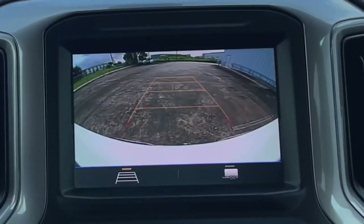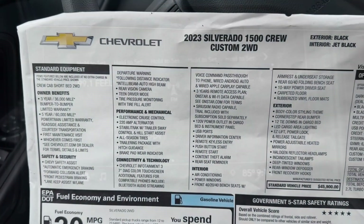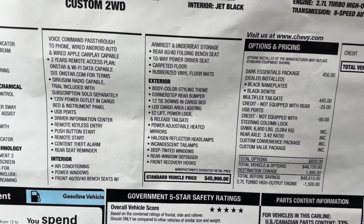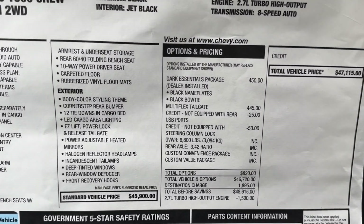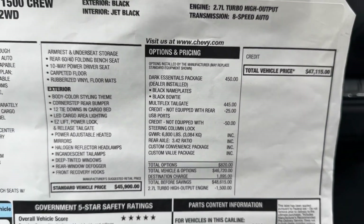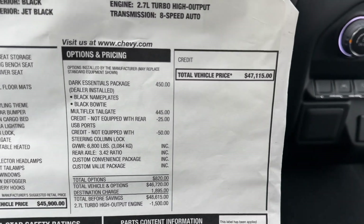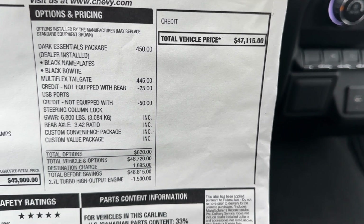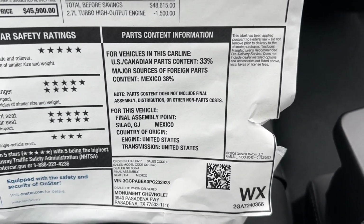The truck also has a backup camera. On the window sticker, the standard vehicle price is $45,900. The Dark Essential Package and Multiflex tailgate were added, bringing the window sticker to $47,115. Here's the final assembly information.